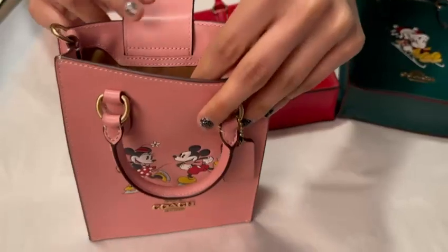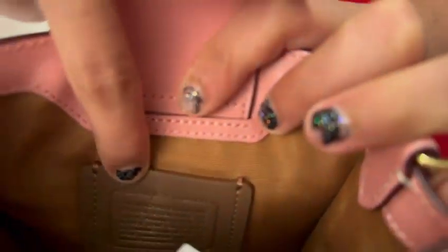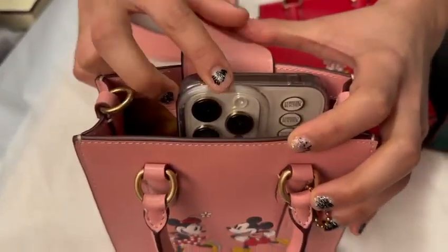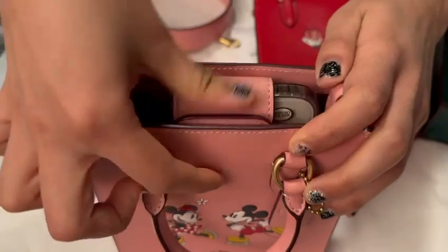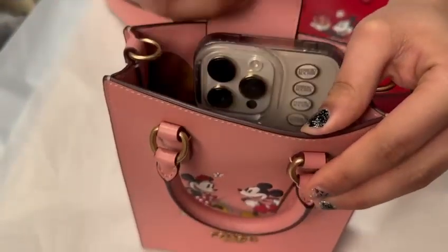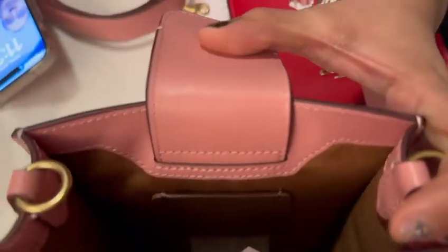You can attach it over here and adjust the length. Going inside, we have two card holders and the Coach tag over here. We can fit a phone inside comfortably — this is my iPhone 12 — but don't fit a bigger phone. Then two cards and maybe some chapstick and lipsticks.